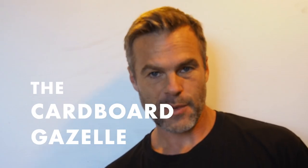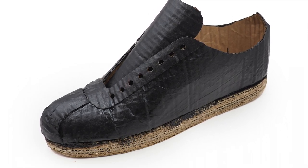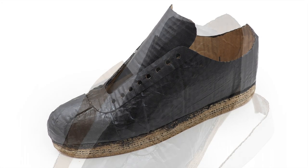You've made it this far to the last part of the Cardboard Gazelle project. At this point, your shoe should look like a shoe, but we've got some trim and finish work to do, so let's get to it.